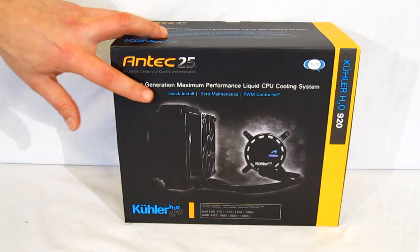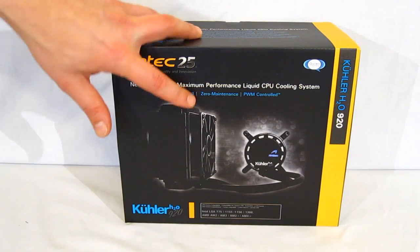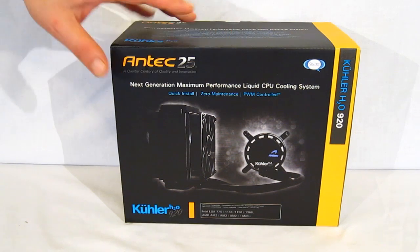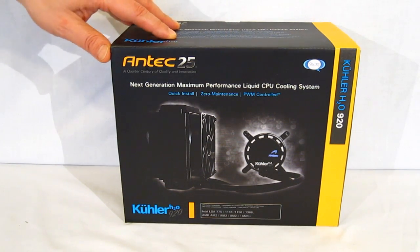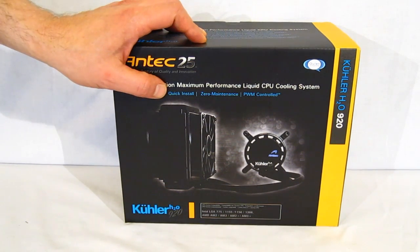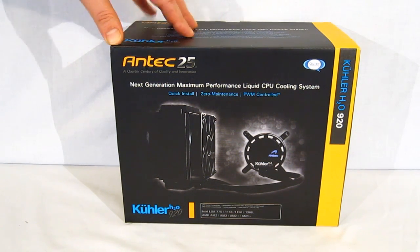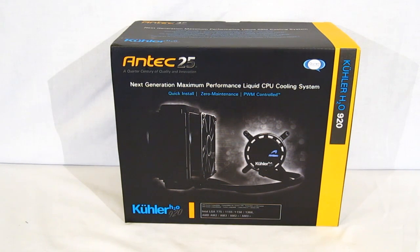What this means is quick install, zero maintenance, and PWM controlled. It is a liquid cooling system, but it's very easy to install and very quick — approximately the same time as a simple air cooler plus a case fan. Zero maintenance, unlike conventional liquid cooling you've grown accustomed to. There's absolutely no maintenance, no checking liquid, no refilling. It is absolutely self-contained and zero maintenance.